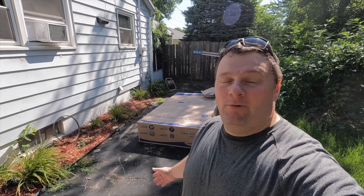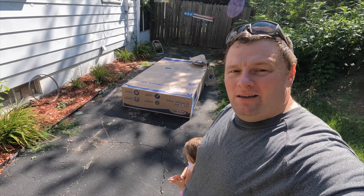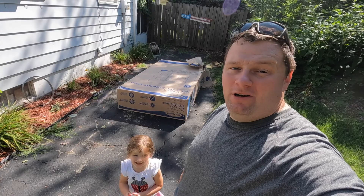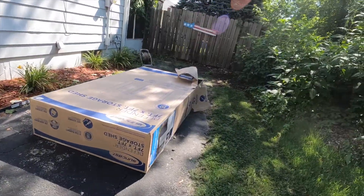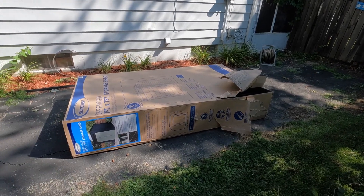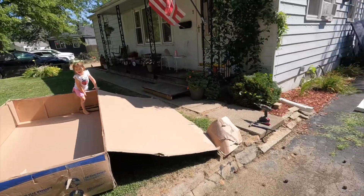Welcome back guys. Today I went out and bought a resin shed for our yard. Raylan and I are gonna try to get this set up. I have no idea how long it's gonna take — it weighs just under 400 pounds, like 390 pounds or something. I had to get a friend to help with a truck because it's pretty massive. It's a seven by seven shed.